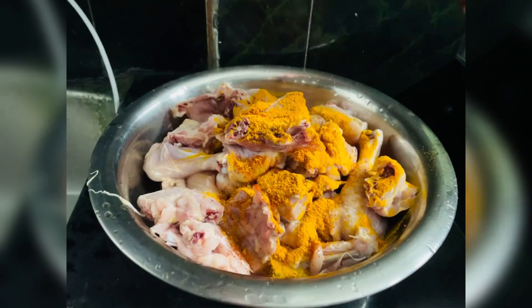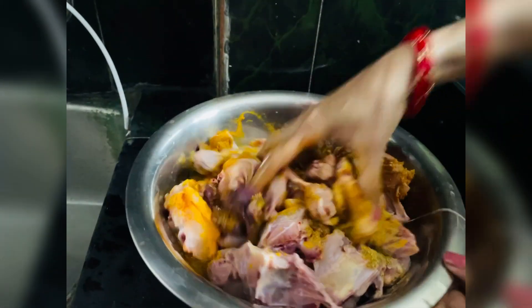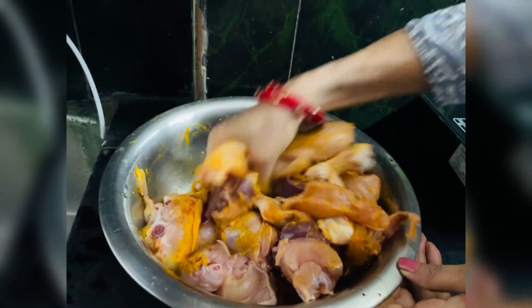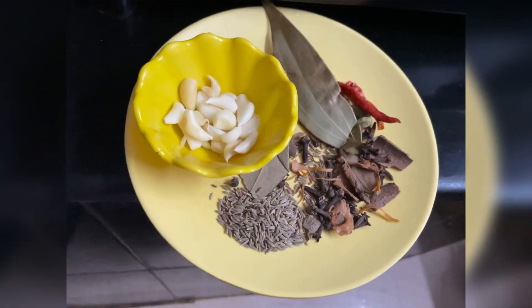I added chicken, haldi, lal mirch, and a little dhania powder. I added a little bit and left it to marinate. It tastes good with the chicken. I am a vegetarian, but if you make it like this, it tastes good.